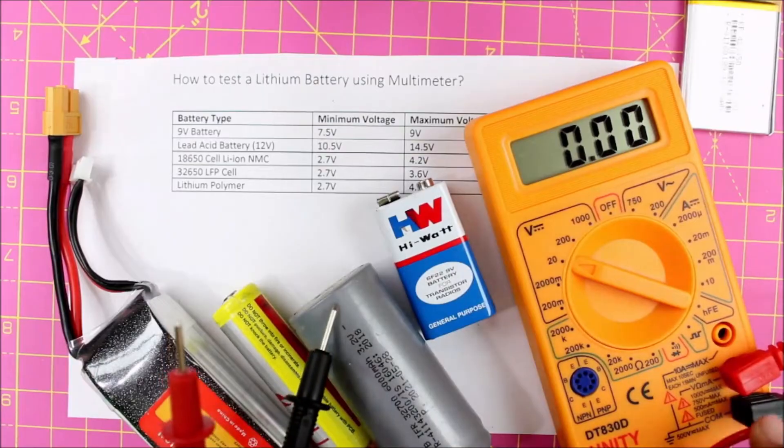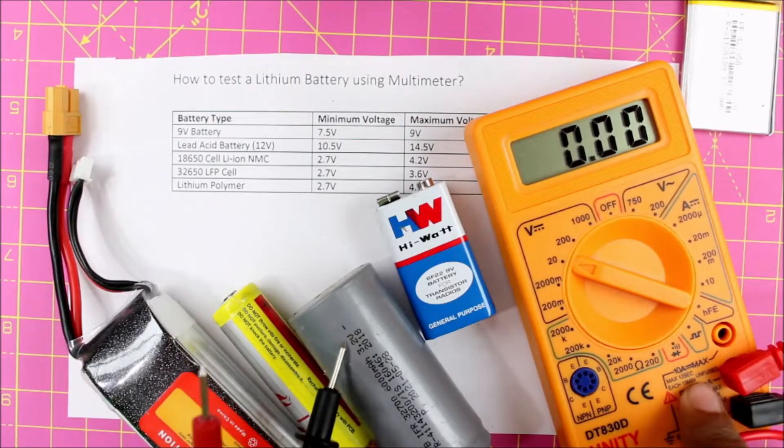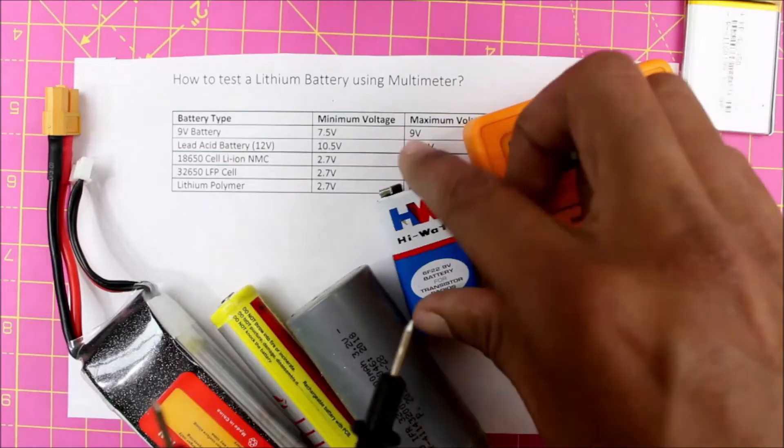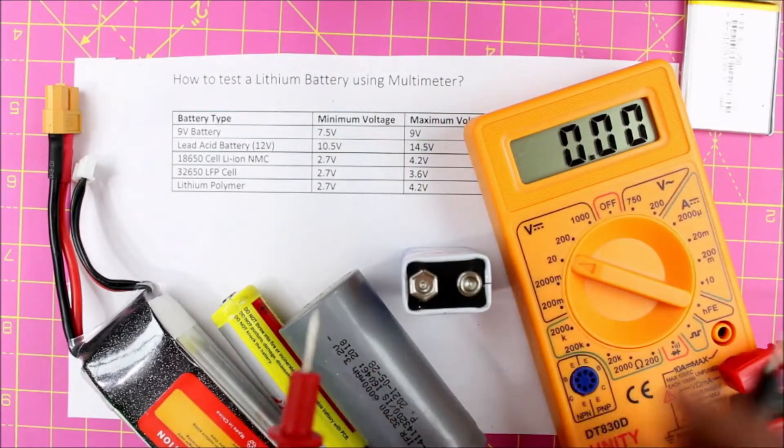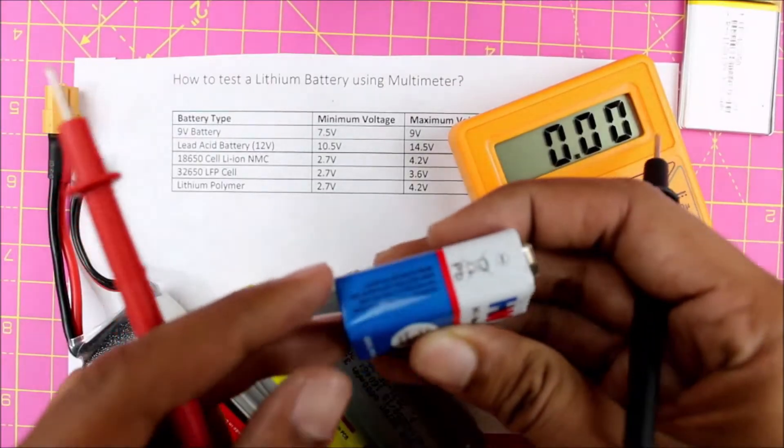Here we have our multimeter. The dial is already set to voltage mode to measure less than 20 volts. The black probe should be connected to the COM port and the red probe to the voltage input. Then you can take any battery you want to measure and figure out its positive and negative terminals.